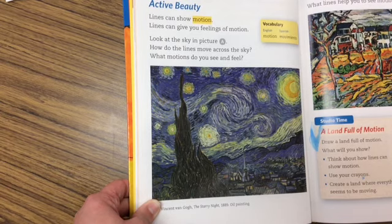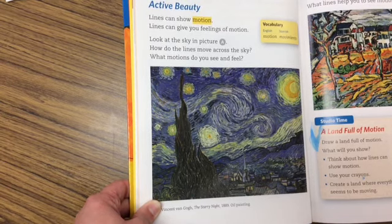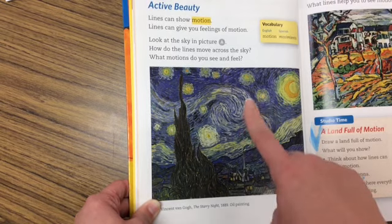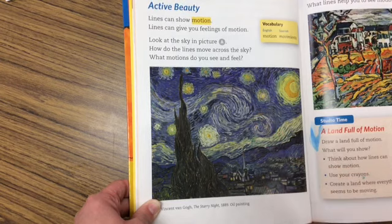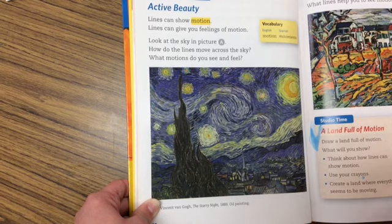It was after his death that people started to notice that his artwork was beautiful and full of life. So we're going to try to use this sense of movement created by the broken lines and the swirling lines to help us finish our picture.